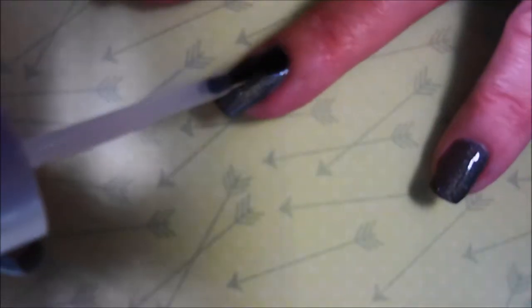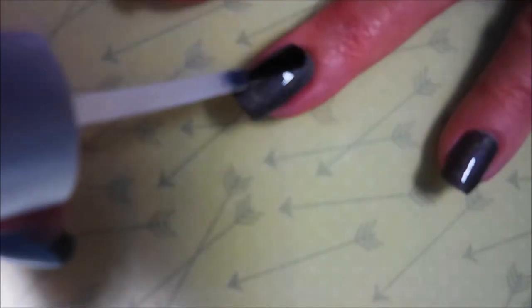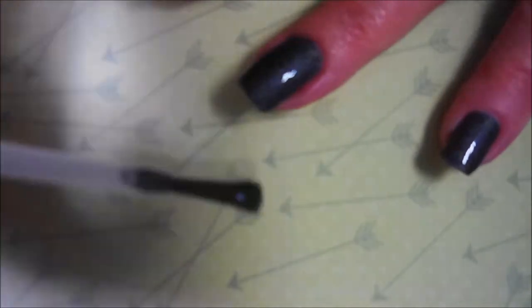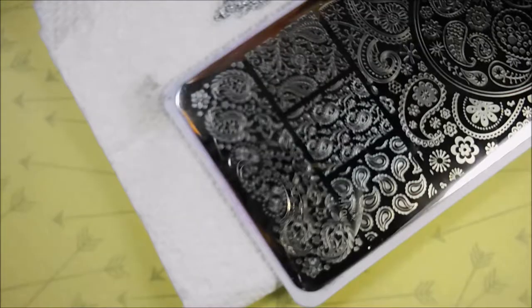So there we go with our two coats and we're going to slap on a top coat — this is that Pro FX Quick Dry Top Coat. I do really like it. I'm getting used to how to load up the brush because it's got that long stem, so you've got to learn how to do that one.